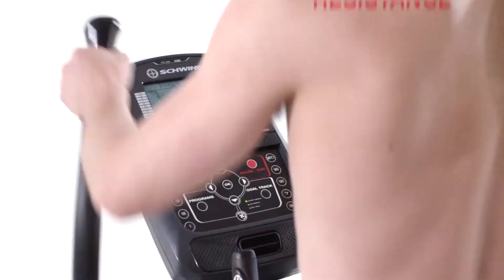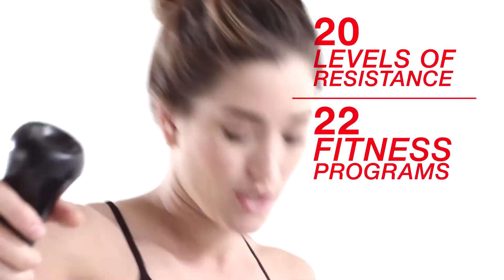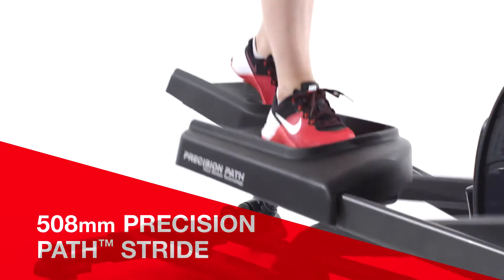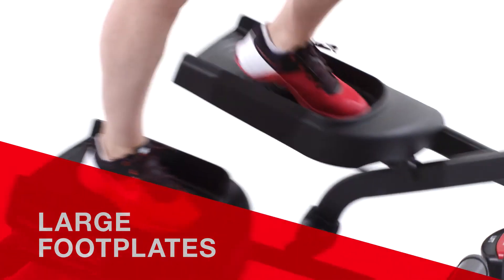With 20 levels of resistance and 22 fitness programs, it's easy to find your ideal cardio workout. The 430i Elliptical features a 508mm precision path stride with 6 ramp positions and large footplates to easily position your feet.